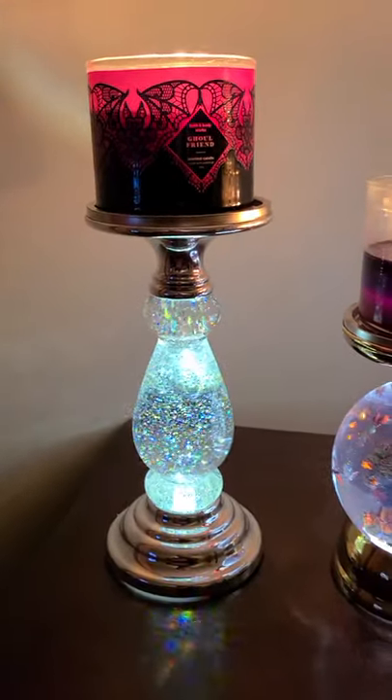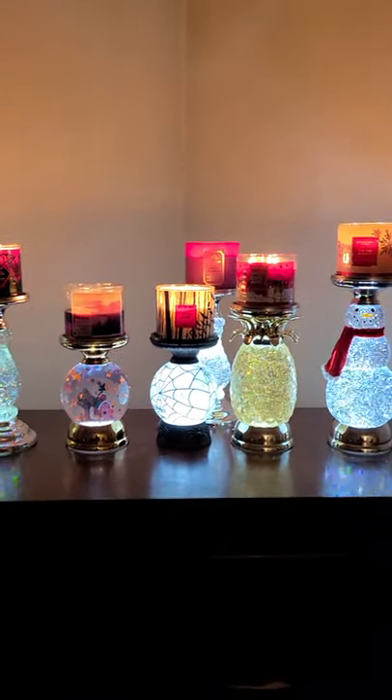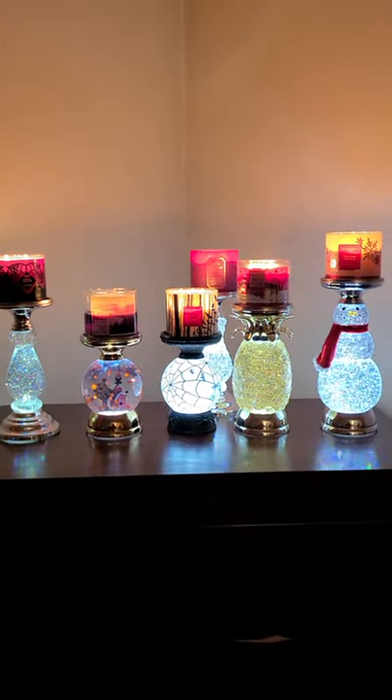And then we have Girlfriend on top of the glitter pedestal that made us fall in love with water globes. I am missing a couple, but which is your favorite? Let me know in the comments. Bye!